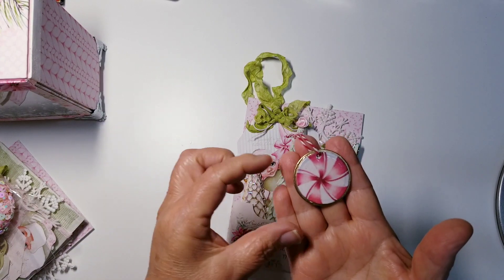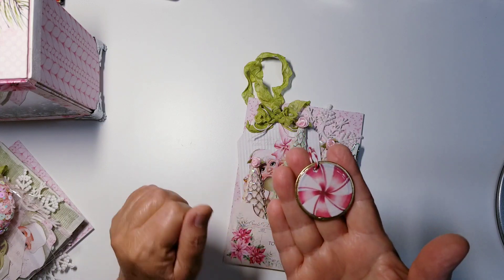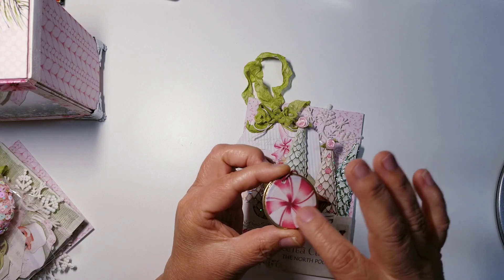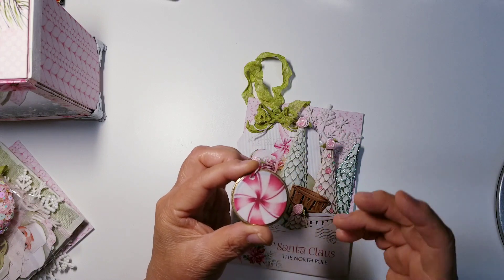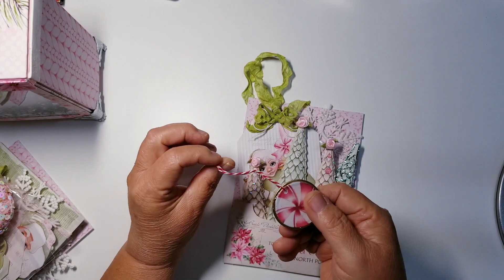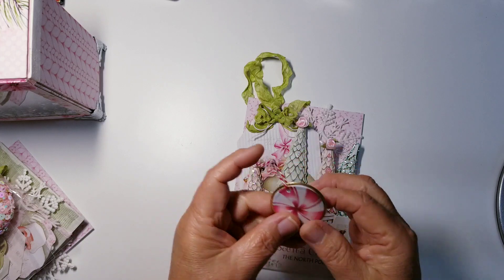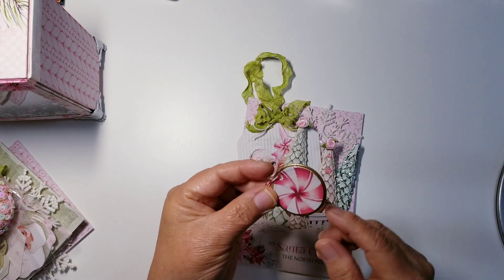This is glossy because I used the triple thick on there. What I do is I squeeze out a small amount and just with my finger, I rub it all around. I can wash my finger and it washes off, but it dries very, very glossy and kind of dome-like — very similar to Glossy Accents. Then with a paint pen, I did around the edge because these are tags that have the metal edge, so I painted it in gold.